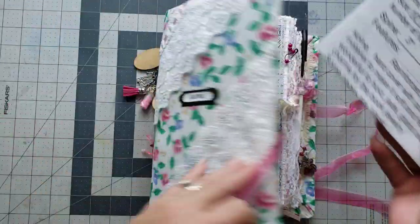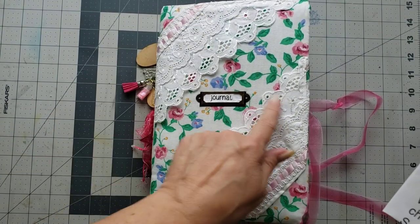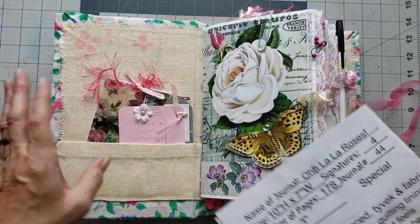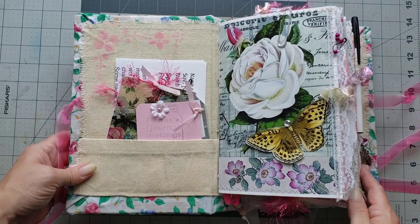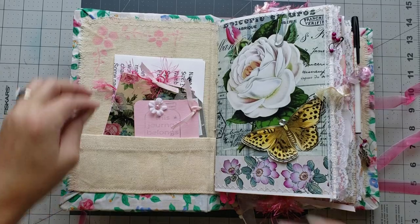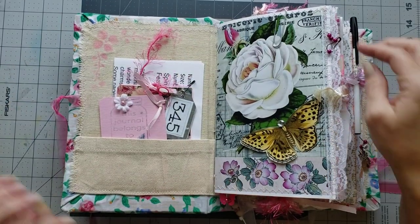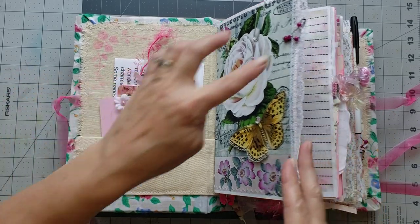This one is called 'Ooh La La Roses.' It's ten by seven with a three-inch spine and it has four signatures with 178 pages. In this front little canvas pocket you have a couple of tags — pretty little tags. There's a gorgeous butterfly on the front page, laces throughout this journal as well, and dangles. There's a pocket and I love her little collage.